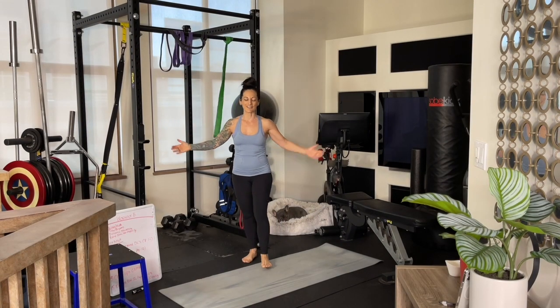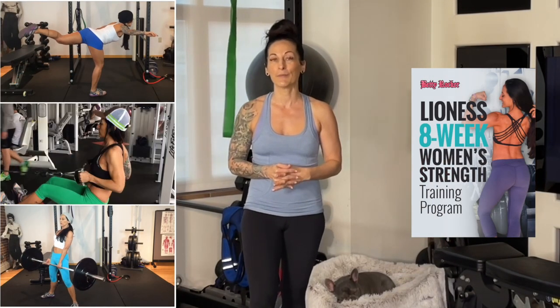Thank you so much for joining me for today's workout. I know this was a little longer than what we usually do — this is just a different style of training and I really enjoy it. If you're looking for more workouts like this, check out my Lioness Strength Training Program where I go heavier but show you how to transition into that using things you might have in a simple home gym, like dumbbells and stretchy bands. Inside Rock Your Life I've also got several strength training challenges that utilize more heavy equipment, with alternatives shown for all levels. All forms of training are valid as long as they fit your lifestyle and you're able to stay consistent.